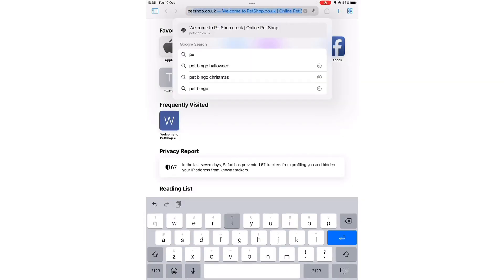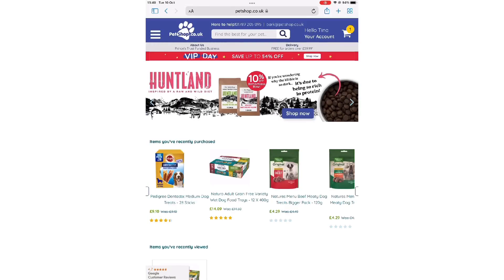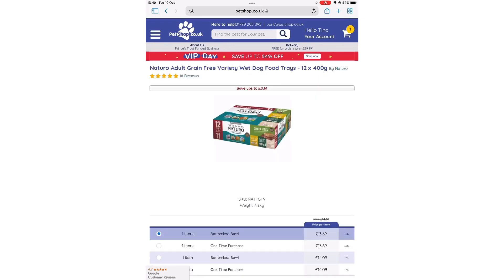First, go to the petshop.co.uk website and browse the website. Decide what product you want to add to your subscription and copy the product title.